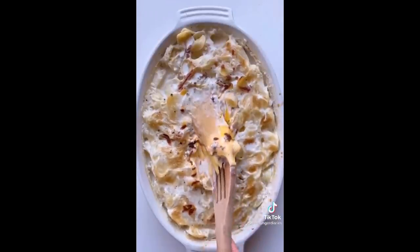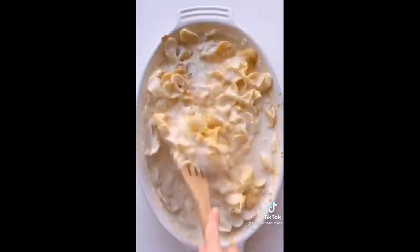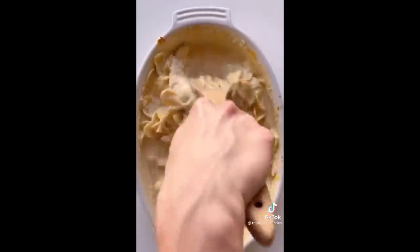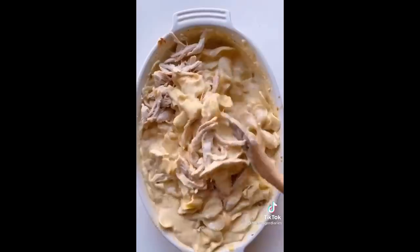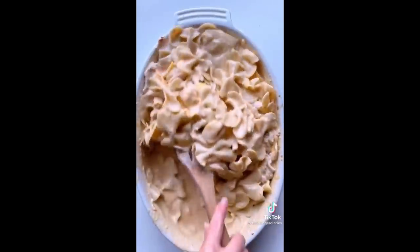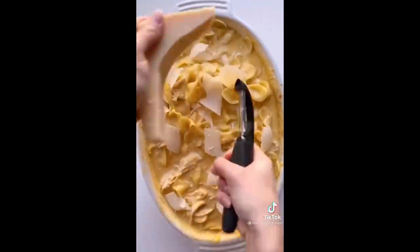Top with some fresh cracked pepper, then pop in the oven at 350 degrees for 55 minutes. When it comes out, mix it all up till that cheese and milk becomes one. Once your mac and cheese is mixed, add a big handful of shredded rotisserie chicken — another great hack so you don't even have to cook your own chicken. Give that a good stir to combine.